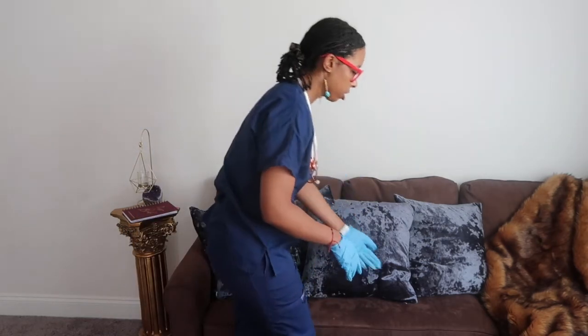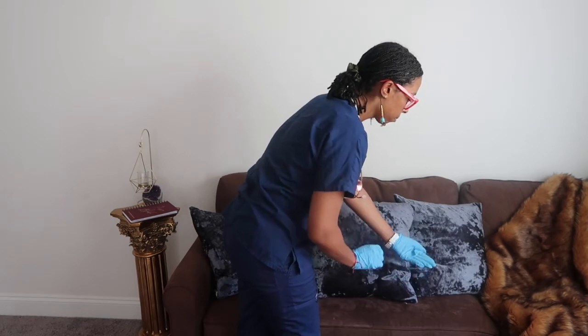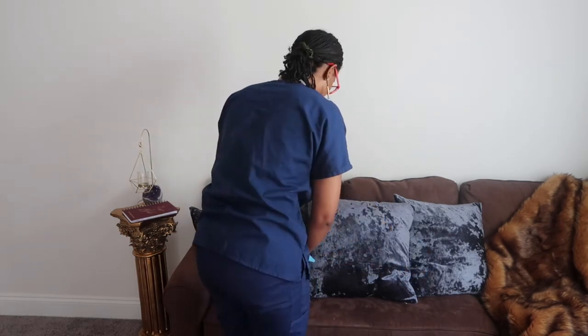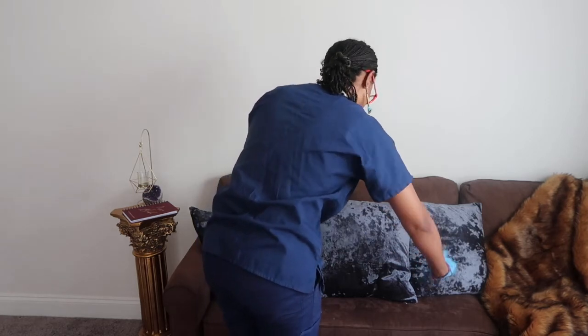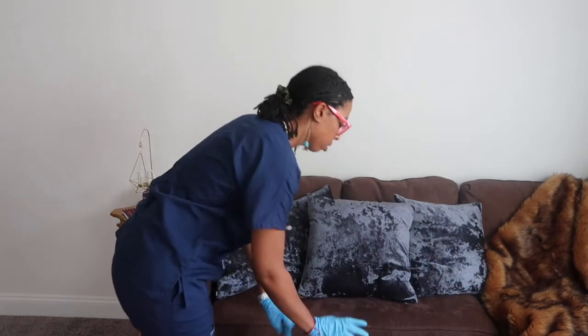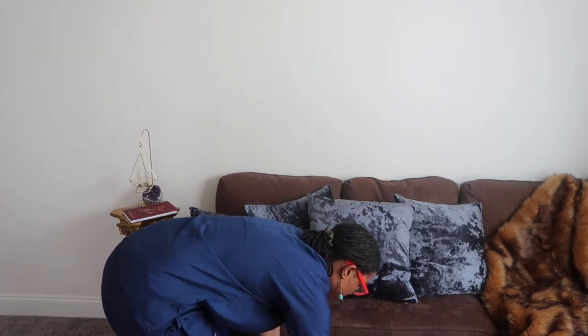Now I'm going to check for edema. I'm going to check your upper extremities bilaterally, and then check for edema in your legs and lower extremities bilaterally.